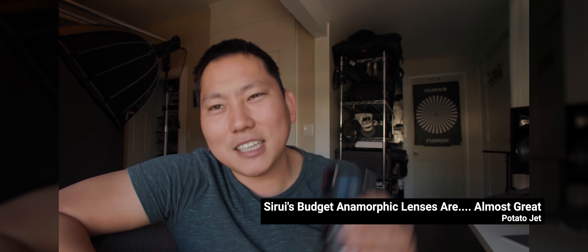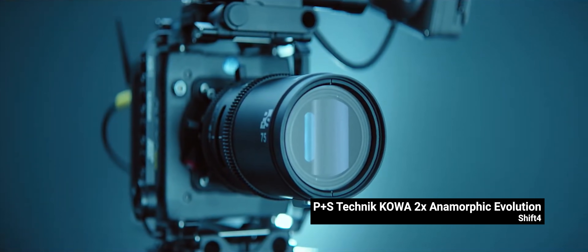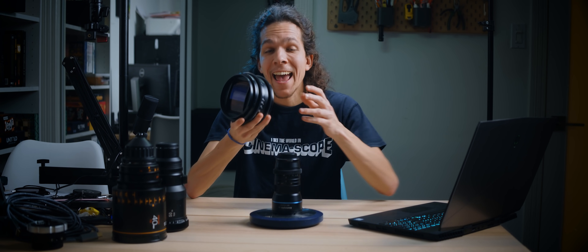So I guess that's why these lenses are $700–800 bucks, opposed to $5,000, $10,000, or the high-end ones at $50,000 a pop. But then you assume this is a price thing, which is only partially correct. This focus method is used on PS Technik's Kowa Evolutions, which are $20,000 a pop. It was also used on many vintage anamorphics, like the original Kowas, Nippon Scopes, and the famous Lomo Squarefronts, like this beast that I have here.